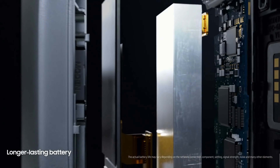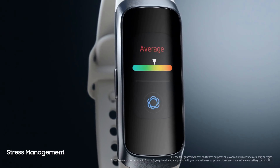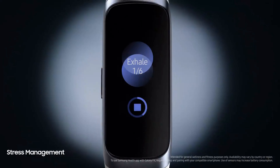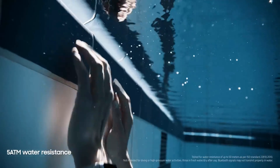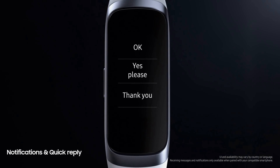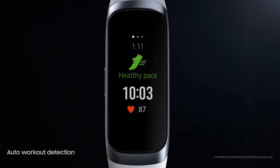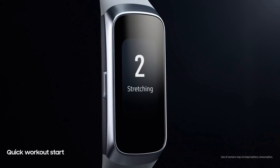On Samsung smartphones, the bracelet is connected and controlled using native software. To synchronize the fitness tracker with smartphones from other manufacturers, you need to download two applications: Galaxy Wearable for connection, and Samsung Health for use. The pedometer is praised for its accuracy, although the bracelet does not have a built-in GPS sensor. Samsung Galaxy Fit can automatically detect workout types — the list includes aerobics, running, swimming, badminton, exercise bike, treadmill, and others. One battery charge with all functions activated lasts about a week, quite a decent result.